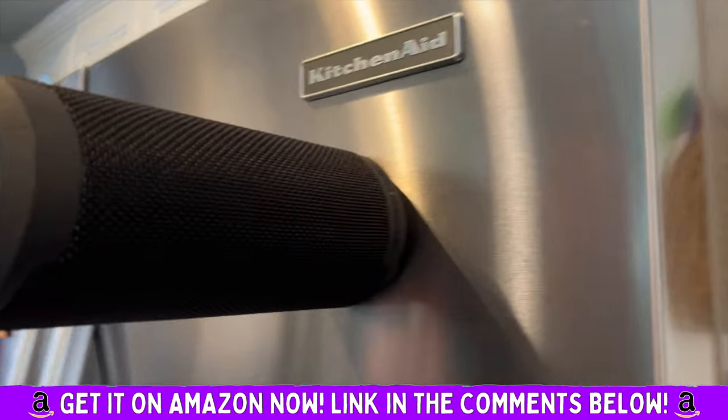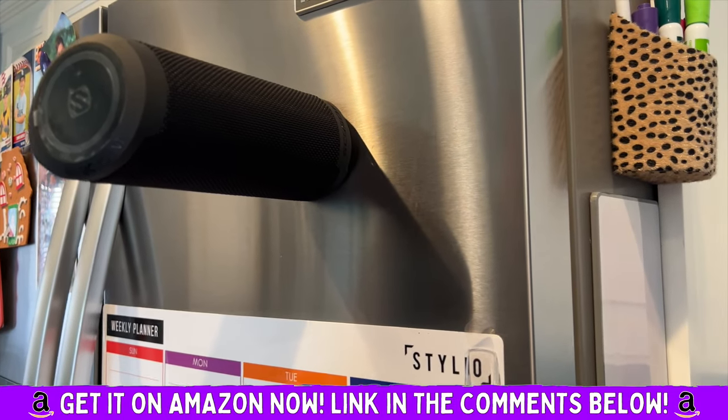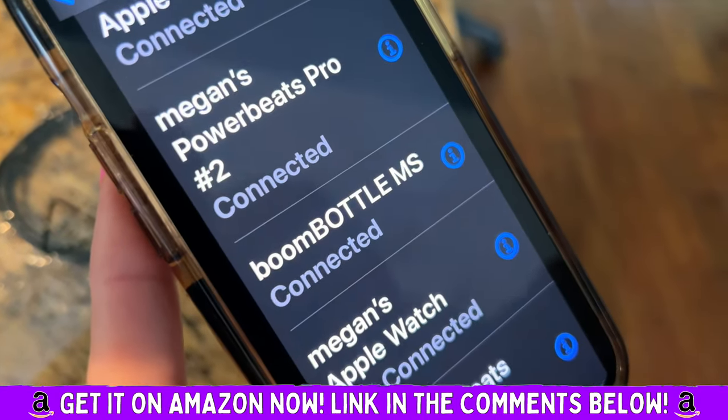I just clipped it to my refrigerator — look how awesome that is. This thing is not light, by the way, folks, but it is tight and secure. It was easy to pair, and listen to the sound.